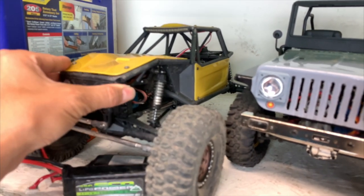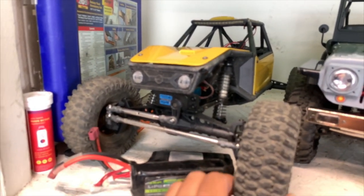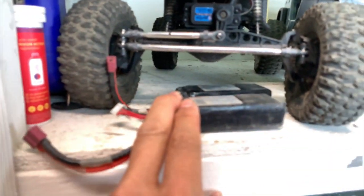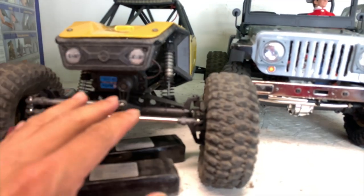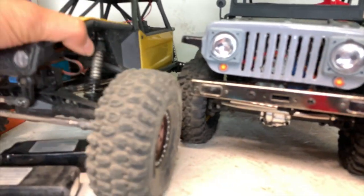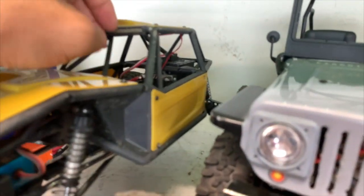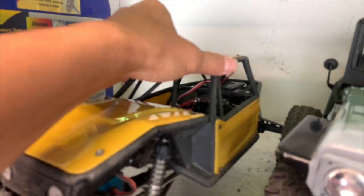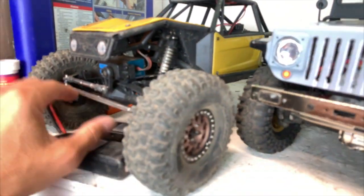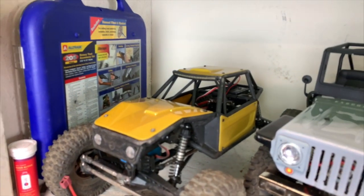Next is an interesting project — the Axial Capra. It's their portal axle vehicle. Look at that clearance! But it's so wide that you end up dragging the belly anyway. It can definitely be worked on — we put a Hobbywing inside and we're going to give this another shot. It definitely needs some brass to get the front end down and give it its potential.